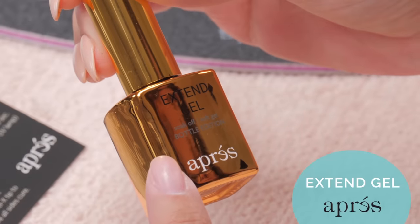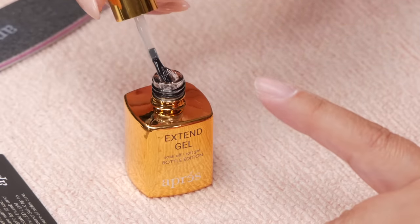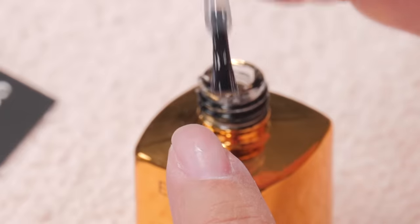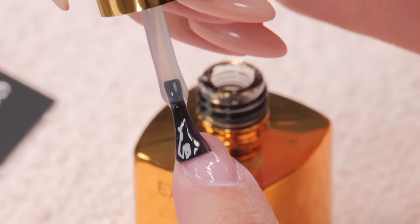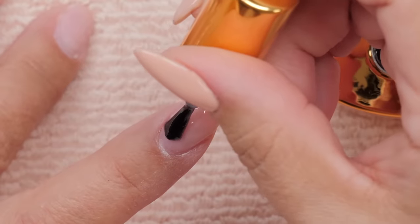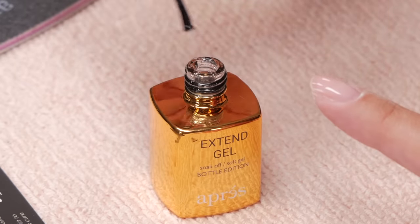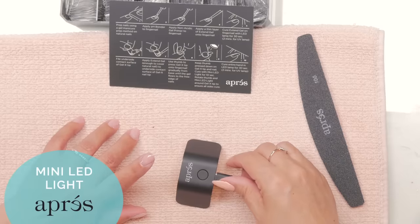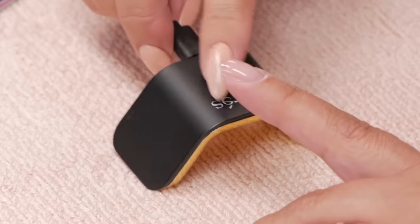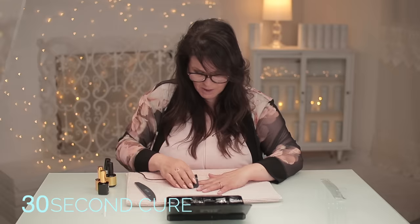Apply a thin layer of Xtend Gel onto the fingernail. I'm just going to paint a really thin layer, like a layer of nail polish kind of thin. I want to make sure I get all of the nail. It's kind of on the thick side, which is good I suspect. Now you get to use this adorable little lamp. Cure the Xtend Gel with the LED for 30 seconds. That is the tiniest thing I've ever seen. Okay, that was 30 seconds.